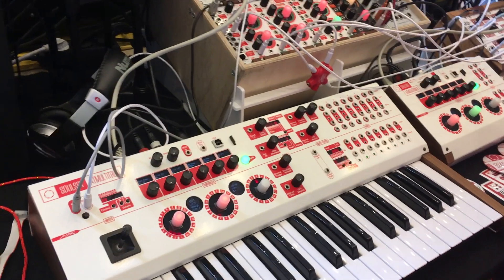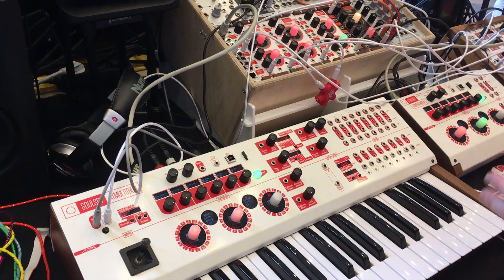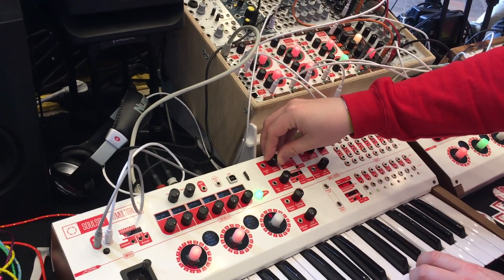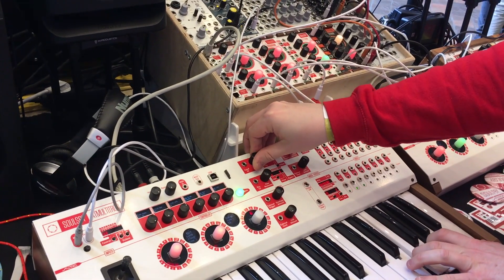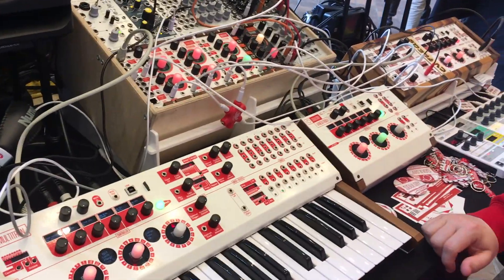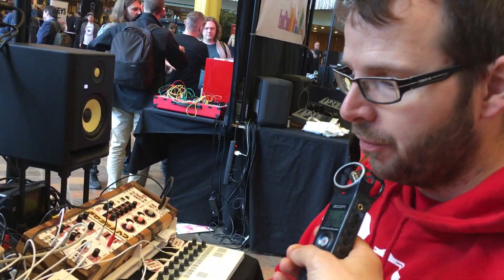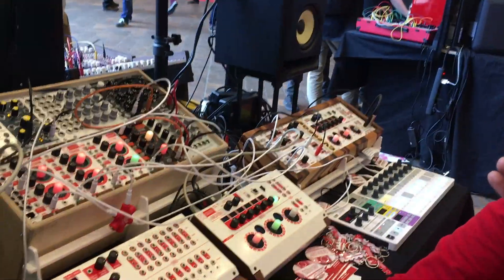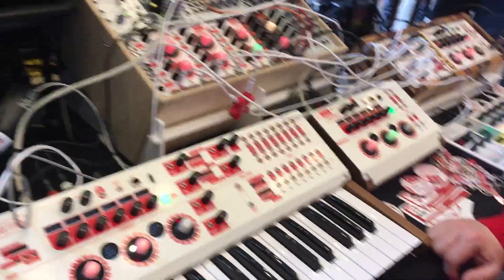You can hear a couple of things that move it on from the original Megatron — there are programmable DSP effects uploadable from SD card, and analog filters. The filters are multi-mode: two low-pass, two high-pass, and four band-pass options. Each filter has its own LFO and envelope.